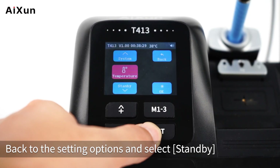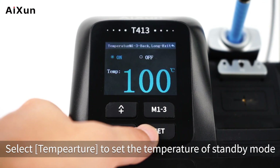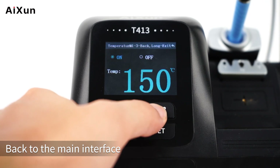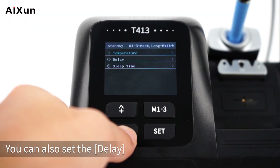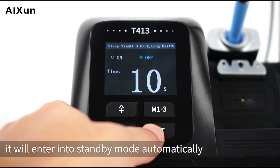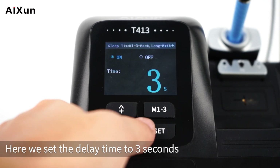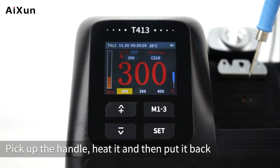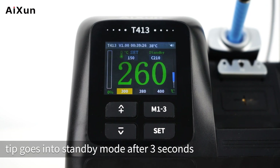Back in settings, select Standby, then Temperature to set the standby mode temperature — here set to 150 degrees Celsius. On the main interface, the standby temperature is confirmed at 150 degrees. You can also set the Delay time: after placing the handle into the holder, it will enter standby mode automatically when the delay time is reached. Here the delay is set to 3 seconds. Pick up the handle, heat it, and put it back — the soldering tip enters standby mode after 3 seconds.